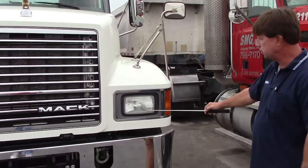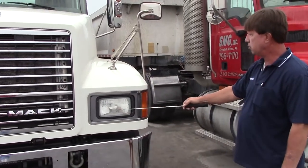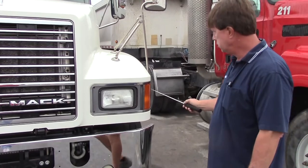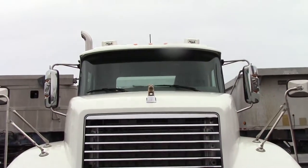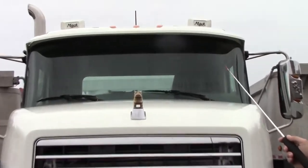I have to check both sides — clean, not cracked, securely mounted, amber. Lights at the top, my clearance lights, should be clean, securely mounted, amber in color.